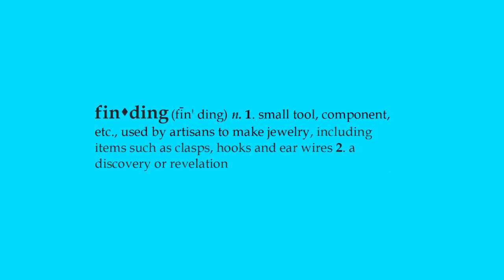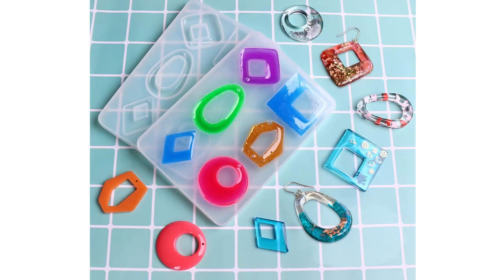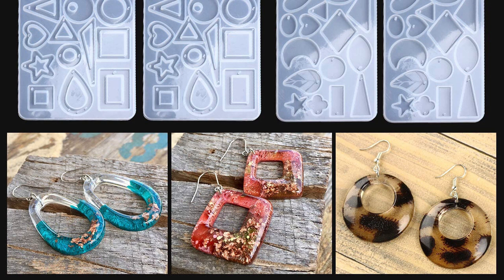Hi there, Sandy here. Welcome to another Friday Findings video at KeepsakeCrafts.net. When I'm talking about resin, I mean the kinds of things we use in our jewelry making and crafts.